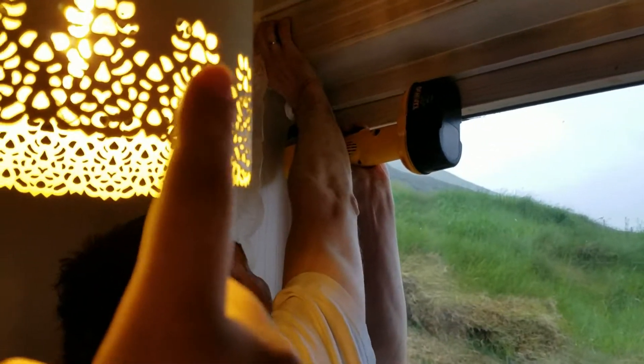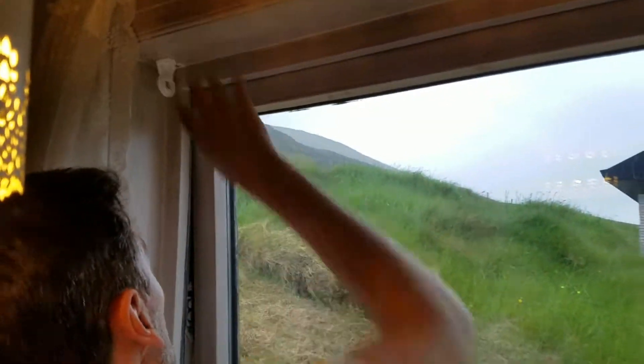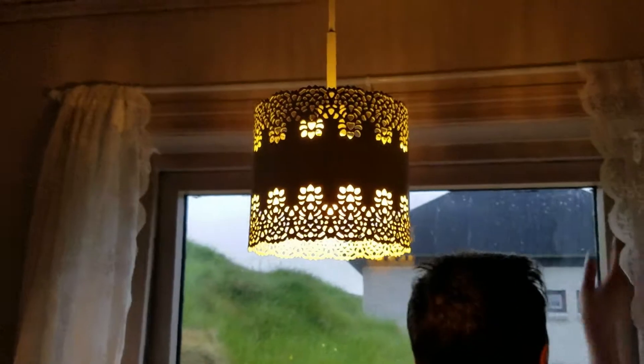Sorry for that light over here, guys. I know it's a little bit in the way. Yeah, it's a cute lamp, my mother wants you to know.